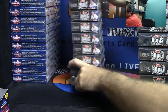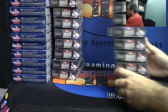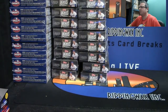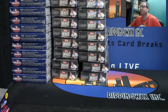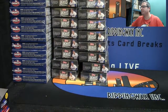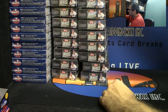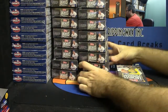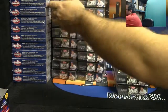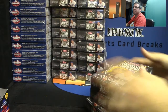Here we go. I'm gonna go with this box, this one, and this one — right there. Three boxes, here we go guys.